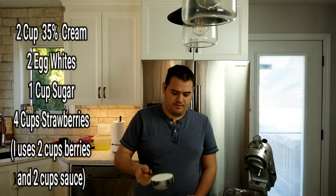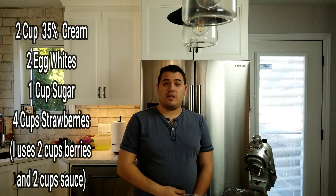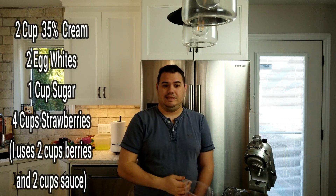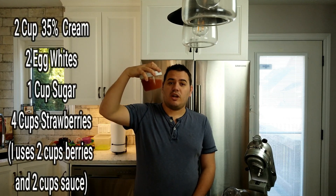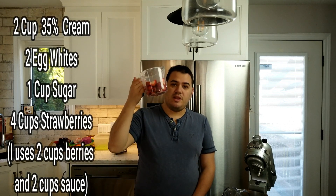I have two cups of sugar here. Now you would need four cups of strawberries — I only have two cups of strawberries, but I have some strawberry sauce I made previously, so we're gonna use both to make the mousse. I'll show you how we put it all together.